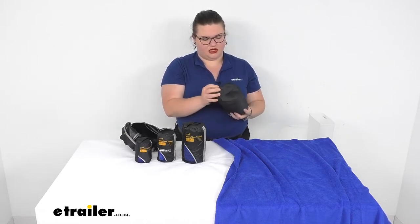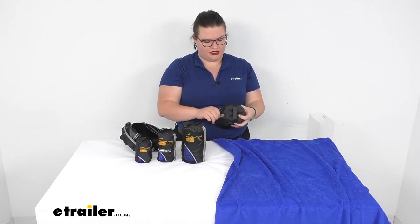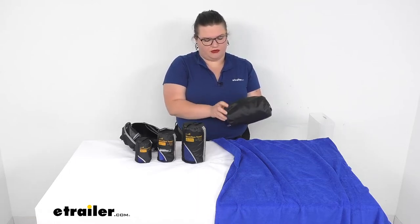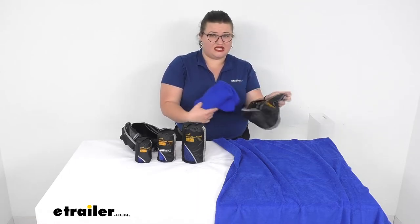Next we have our large. This one is 24 inches by 48, so 2 feet by 4 feet — maybe more of a kid's towel.